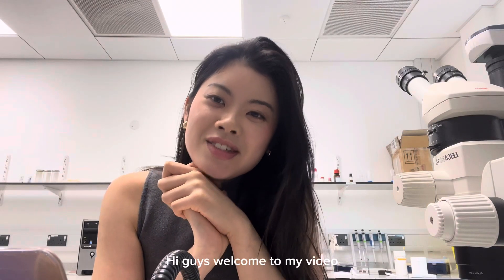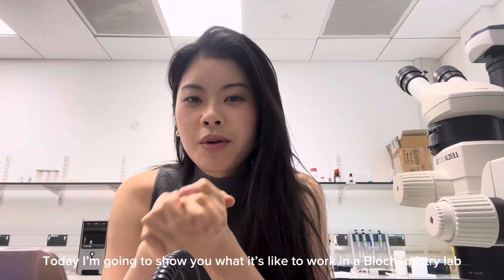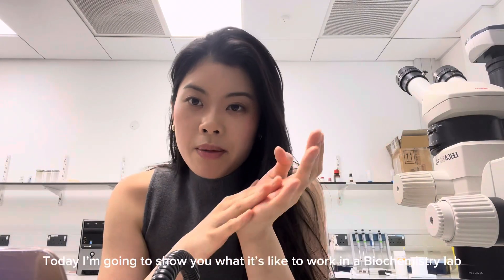Hi guys, welcome to my video. Today I'm going to show you what it's like to work in a biochem lab.